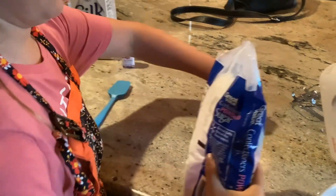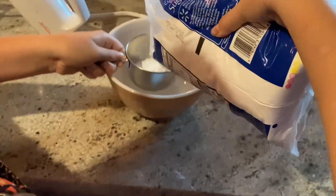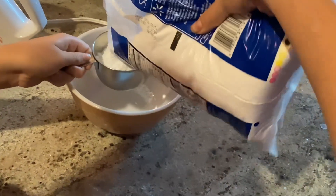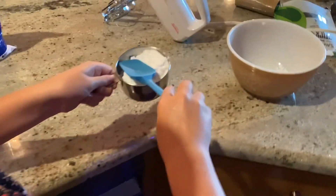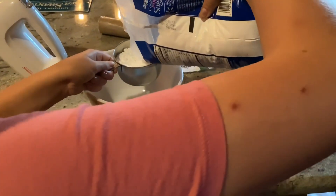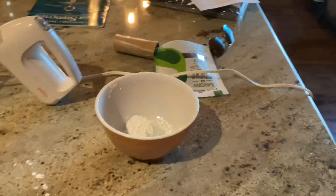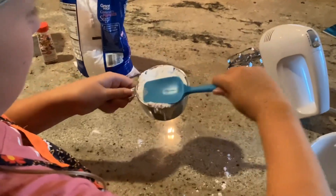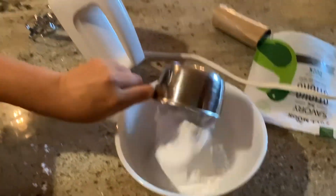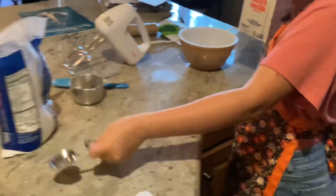I'll just dump it in here. Make sure it's not too much. Powdered sugar gets everywhere, so be careful guys. I think that is good — let me make sure because we need it to be enough. There's already some in there so that's okay.